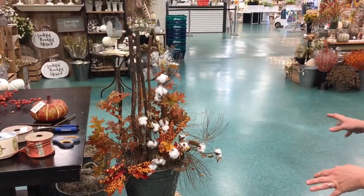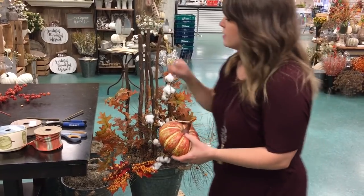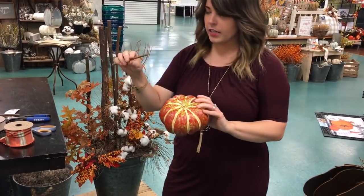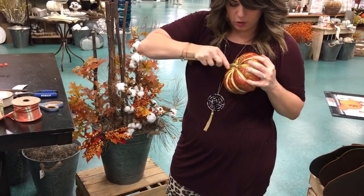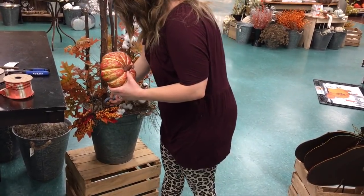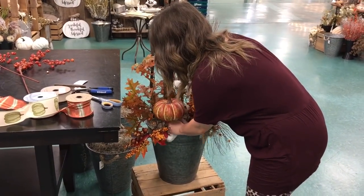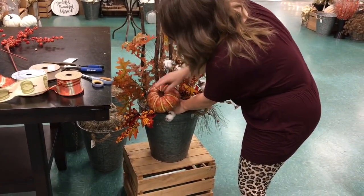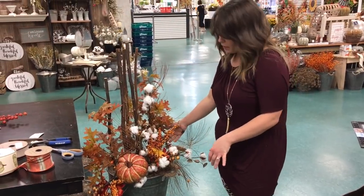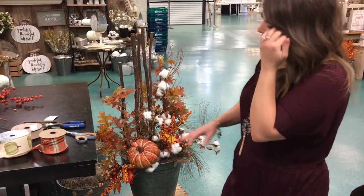I like the fullness of the foliage, but I want to add in a bow or a pumpkin. For the pumpkin, I always save the ends I've cut off the sticks — those are great to dunk in a little hot glue and then shove into your foam pumpkin. You just poke them in since they're made of foam, then poke a hole for your pumpkin and stick it in. You want it to stick out a little bit — that looks nice, kind of off to the side.